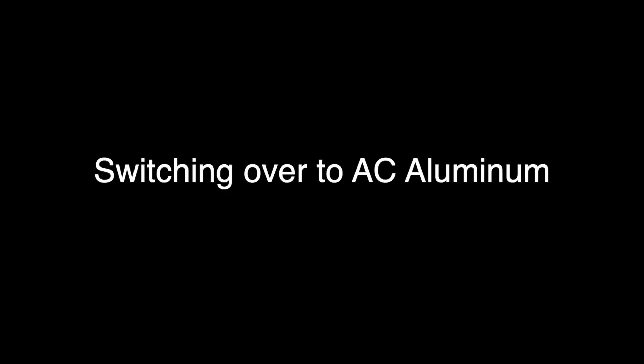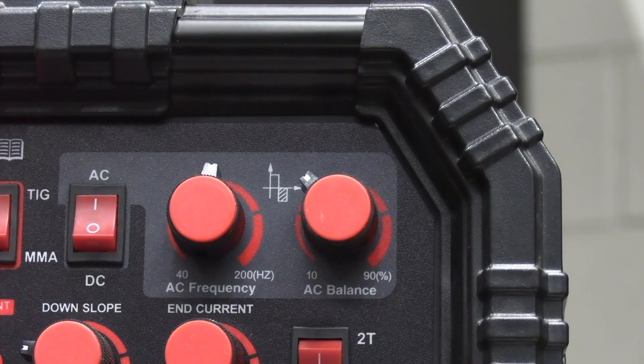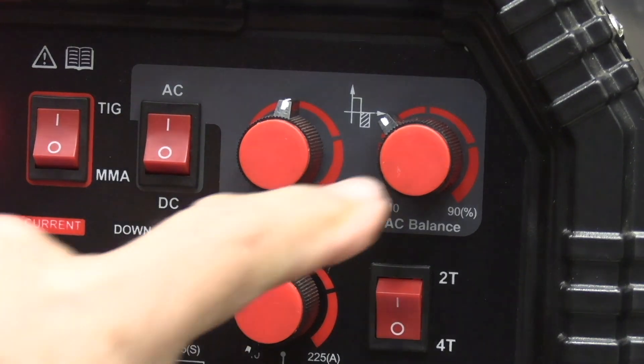We've got a nice silver purge. Switching over to AC is really simple — it's really just flicking one button, but then paying attention to a couple of other settings: AC frequency and AC balance.